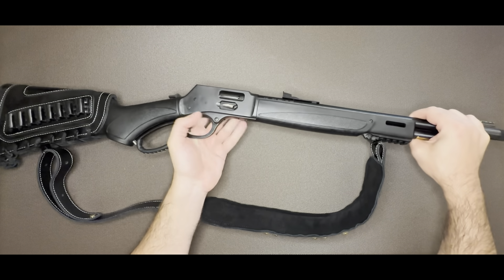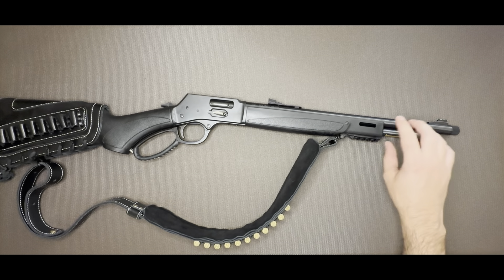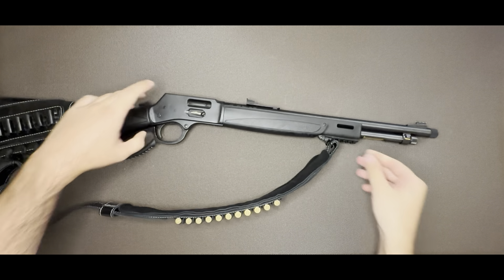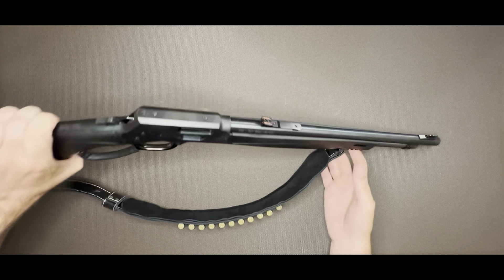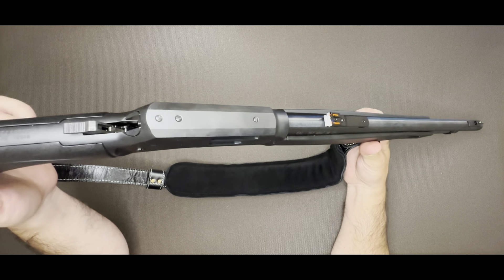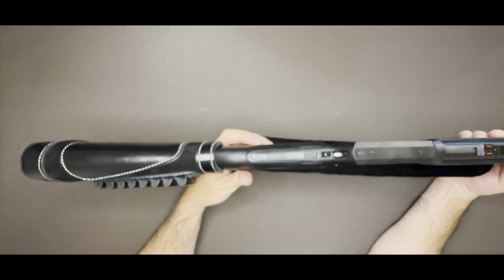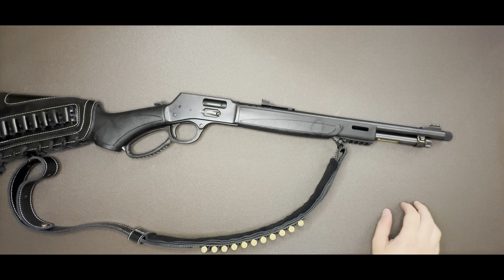There's not much I would change about this. I considered getting a different grip — I was checking out some Midwest Industries stuff — but it's a little pricey and I don't know if I want to go the full space cowboy route or keep the classic look. There's an M-LOK slot here for a light, and down under here is Picatinny. For where I live and my needs, I have AR-15s and other things, so this is more of a fun gun, but depending on your state you can set this up really solid and get super tactical with it.